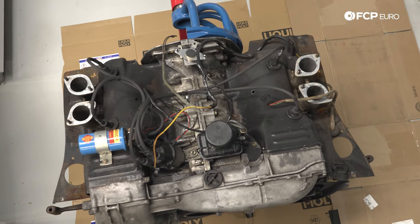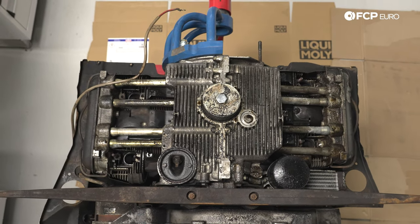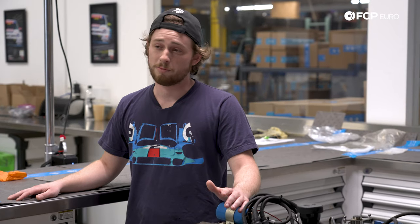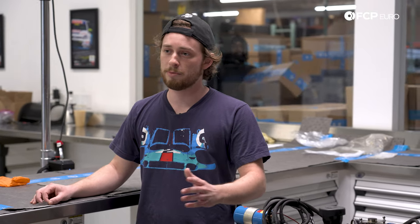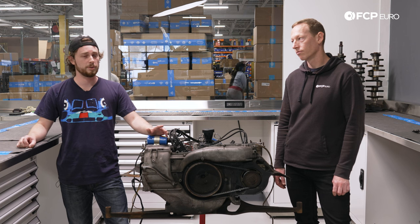It is an air-cooled four-cylinder pushrod engine, so it uses a single camshaft below the crankshaft, and pushrods on either side to actuate the valves. It's a pretty simple design, but it's very robust. They made it for a lot of years, it's very popular in the aftermarket, and you can rebuild them at home for not too expensively.